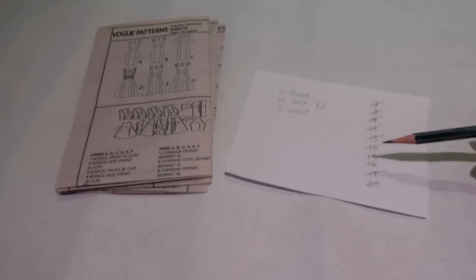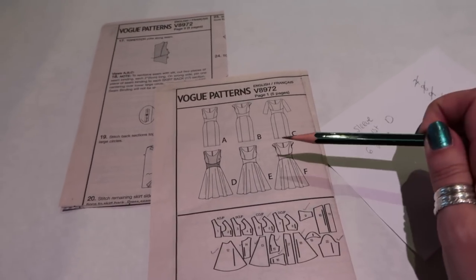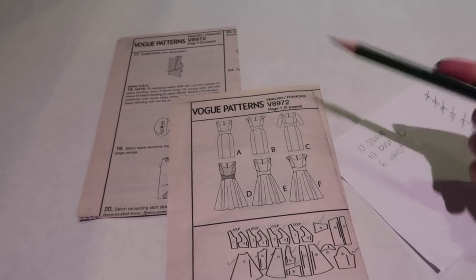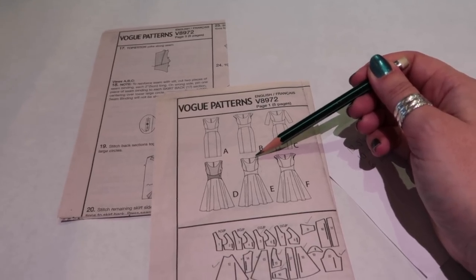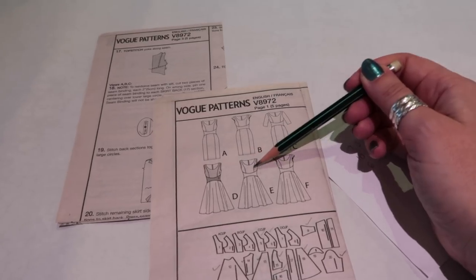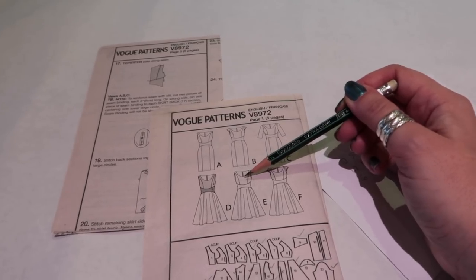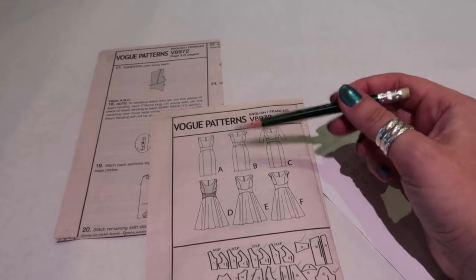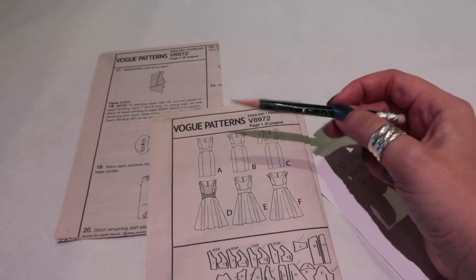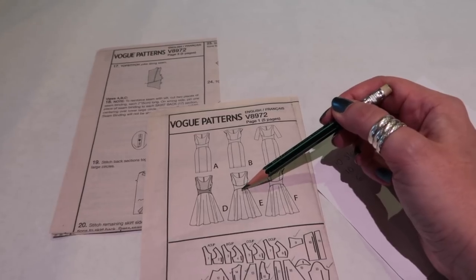I've been ticking off my pattern pieces as I trace them. Now we need to alter them. This dress is designed for woven fabrics and to be lined, so we need to address how we'll finish the neckline. Lots of stretch dresses call for overlocking and turning over, but I don't like that look. So I'm going to take off the seam allowance, measure the neckline, and draft a neckband. I'm also going to take out the center back seam of the back bodice, back yoke, and back skirt piece.